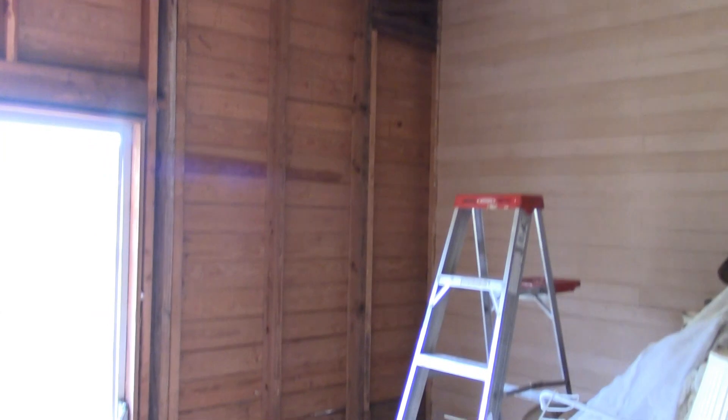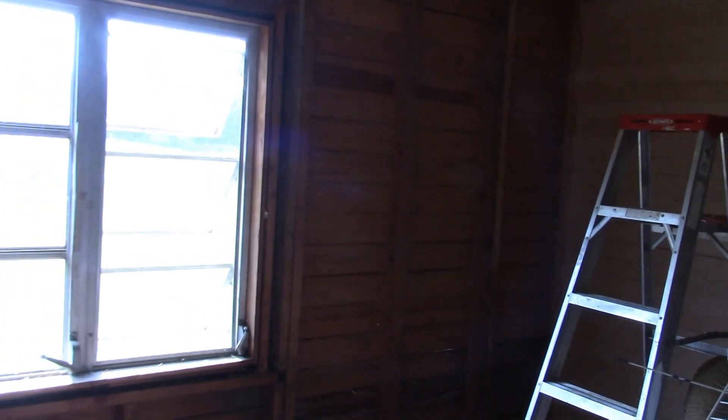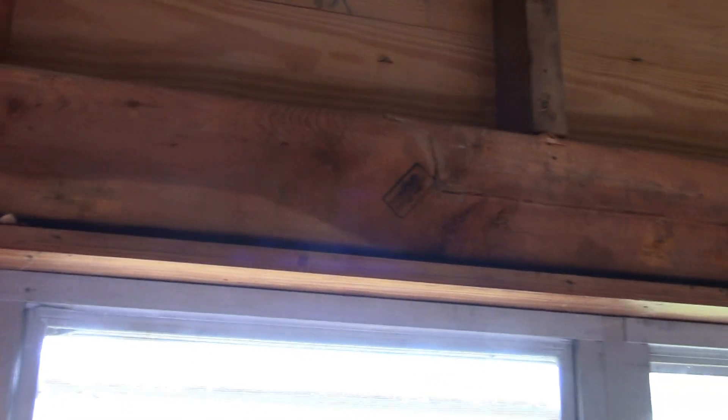We've been working in the living room. We've got this wall completely gutted now and as you can see there's a header right there — I think that used to be either a door or a window. Then we have another header here and a window. Somebody tried to put a header in here but there's no jack stud on it, so this header is non-load-bearing.